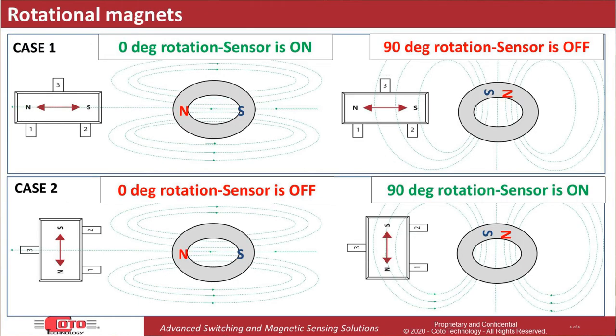This can also be applied to a rotating magnet used for revolution counting. As shown on this slide, notice how in each of the cases shown, the sensor has on and off states as the magnet rotates.